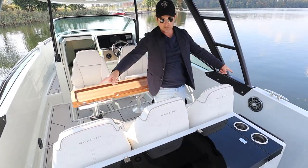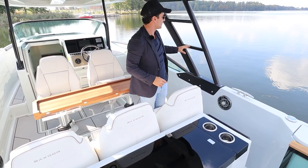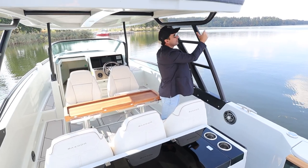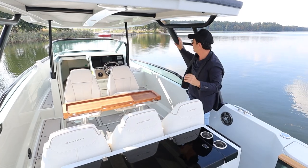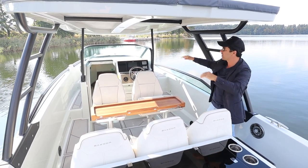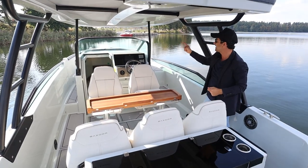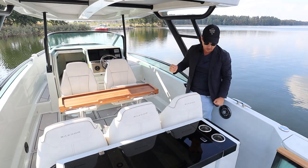Coming around to the back of the boat — just passing some more speakers, which I haven't turned the stereo on yet. This is the aft structure, powder coated aluminium of this T-top — she's rock solid. Having all these supports — I remember on the first 320 I tried it was a little bit wobbly up the front, but they've since fixed that and they've carried that idea through to this 270, and it's rock solid. Well done.